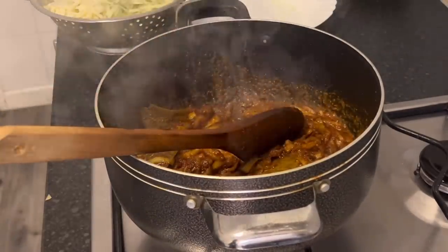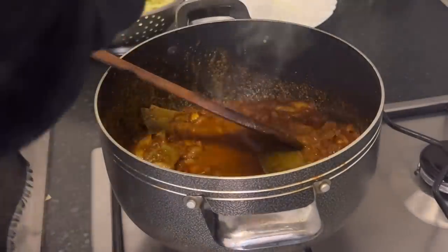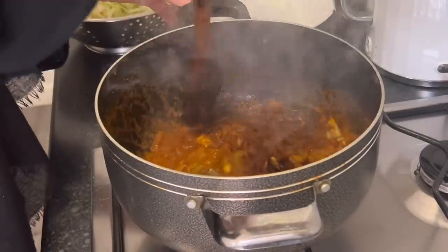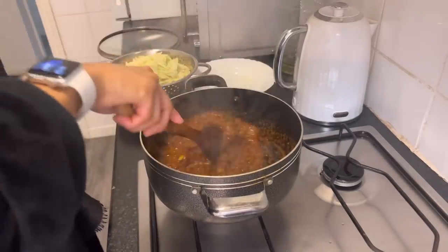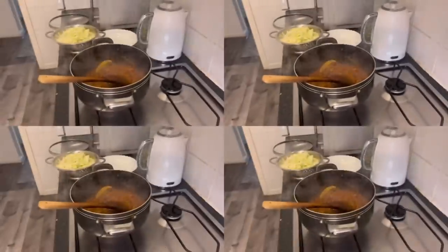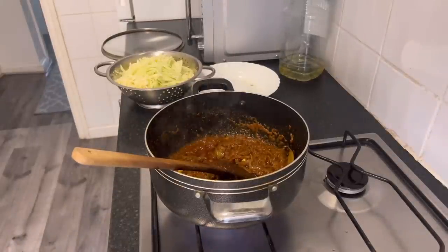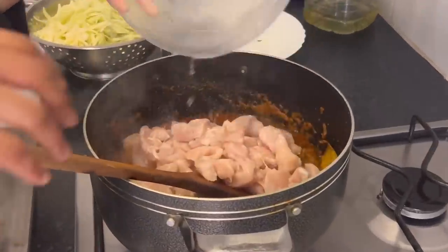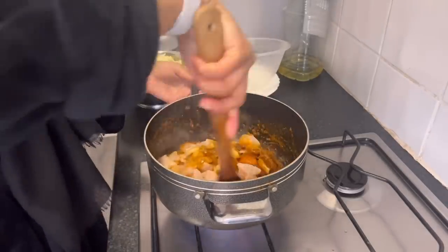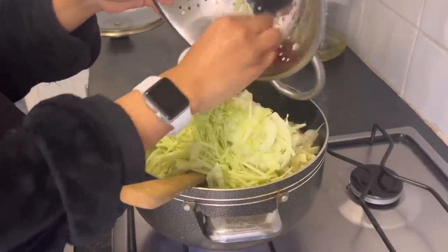I'm going to add a tiny bit of water because it's really dry and I don't want the spices to burn. Let the spices cook on medium gas. The next step is I'm going to add the chicken, give that a good mix, and then I am going to add the cabbage so they can both cook together.